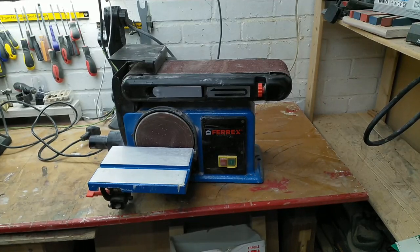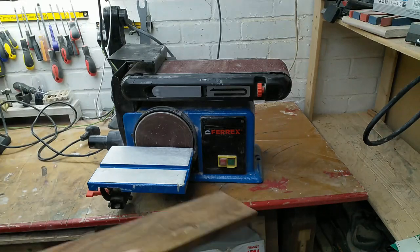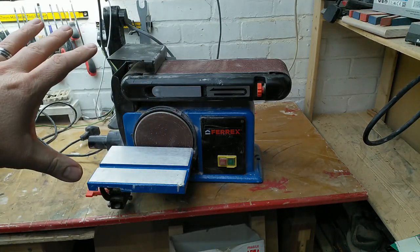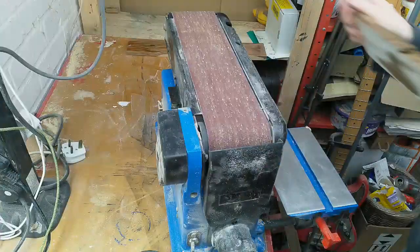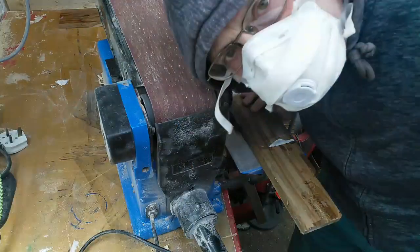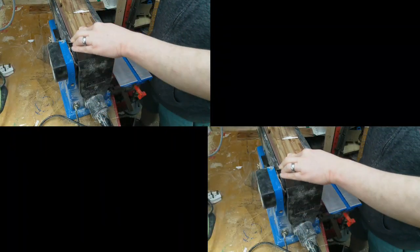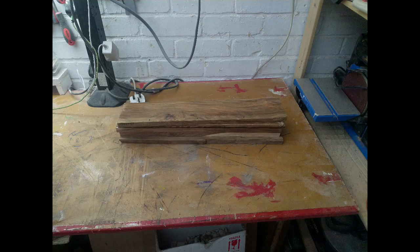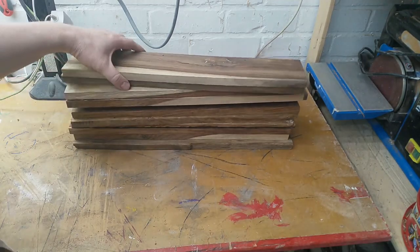Lacking the appropriate tools to do it myself, and not wanting to stick down about 20 planks of wood individually to go out with the router, I'm going to go in with a belt sander. But first I need to remove what I assume is a safety feature. So we have a selection of boards.